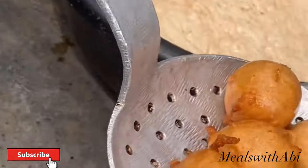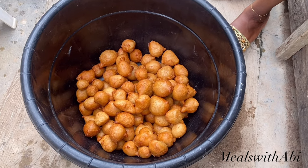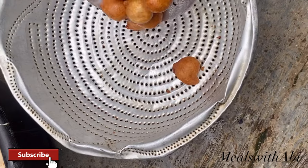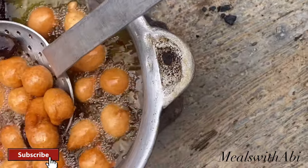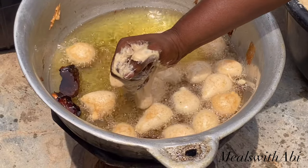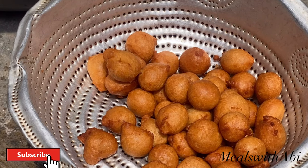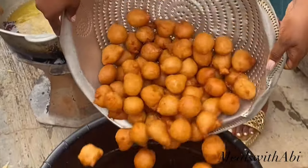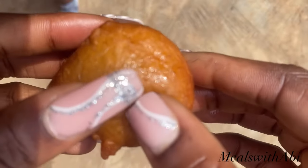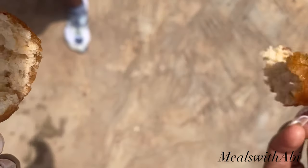Once you're done frying, transfer it into a sieve. A sieve is very important because it allows air through — if you transfer it directly into a bowl or container that doesn't allow air, your puff puff will get soggy. Alright guys, we've come to the end of this video. I hope you found this really helpful. This is a great side hustle anyone can start with friends or family. If you haven't subscribed, hit the subscribe button, like the video, and drop any questions or tips in the comments. Look at how nice this puff puff is — it was so good. Thank you for watching!